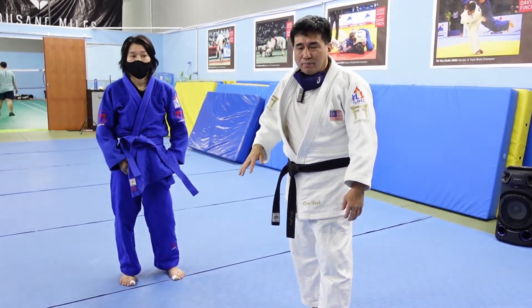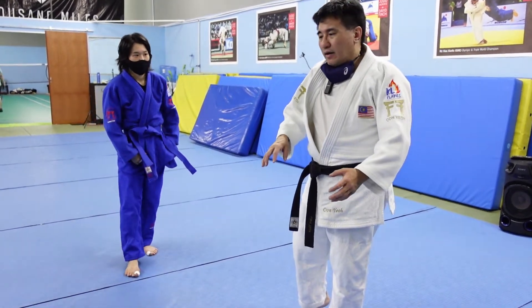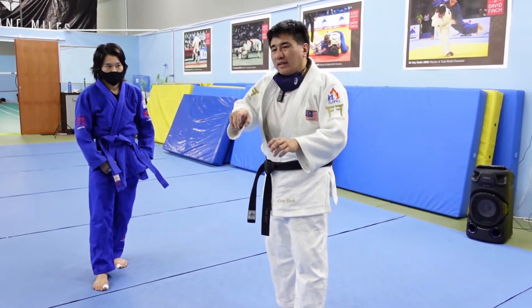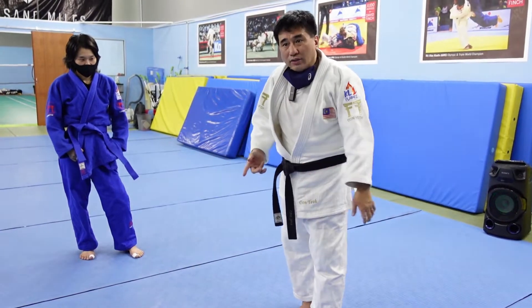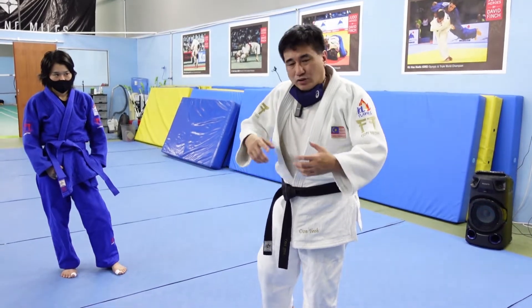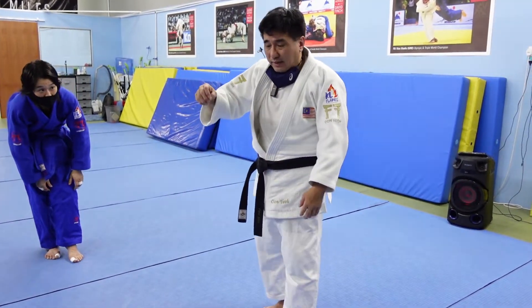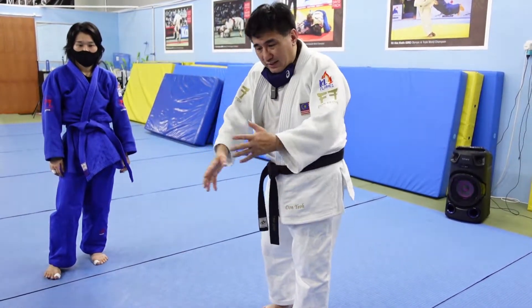The Briggs sankaku is a sankaku that anybody can do, even those who are shorter. In a way, it's not a true sankaku — it's actually a way to get into a hold down. Karen Briggs doesn't usually do a strangle or arm lock from the sankaku; she does a hold down and goes straight into it without going for the choke. Most sankaku are in the form of a choke, or a choke and arm lock, or a hold down in various combinations, but for Karen Briggs the Briggs sankaku is really just an excuse to get into a hold down.